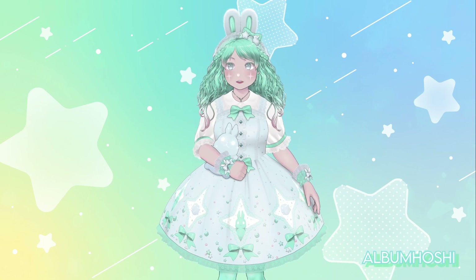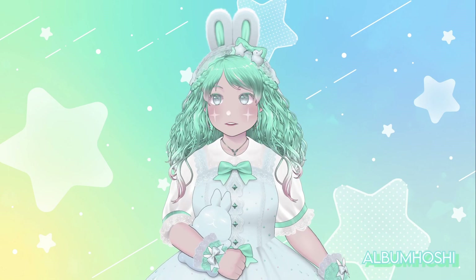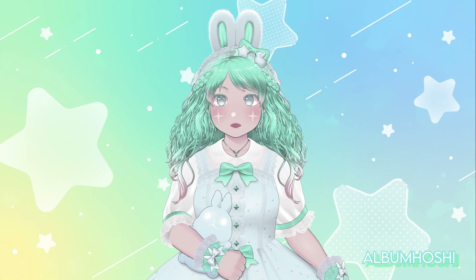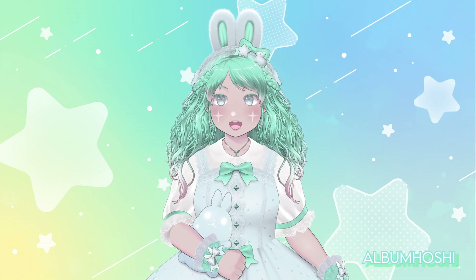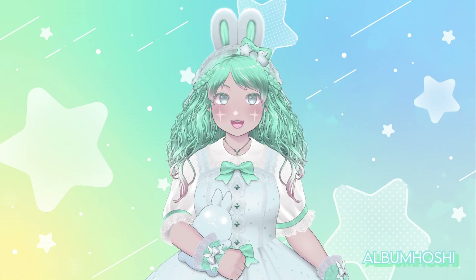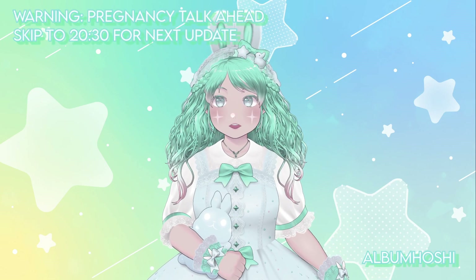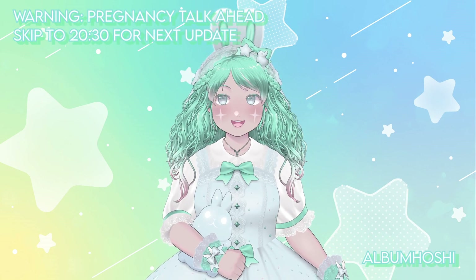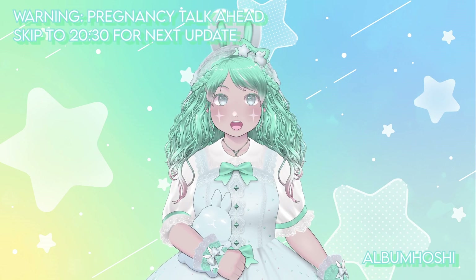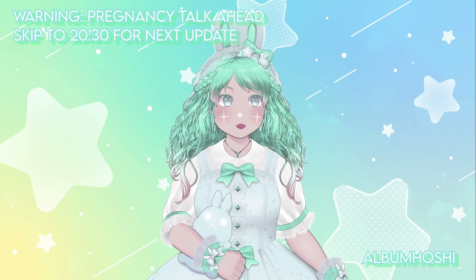That's my new VTuber model for update number two. For the next update, which is probably the biggest one: I'm pregnant. I wanted to talk about it because I have been gone for a few months because of it. I should put a disclaimer — this is going to have some pregnancy talk, so if that weirds you out I'll put a timestamp to the last update about vStream.